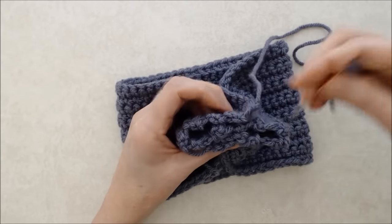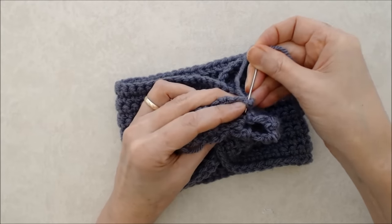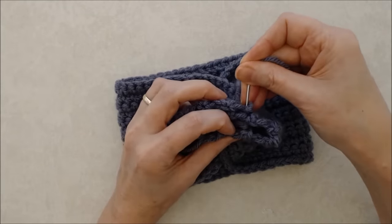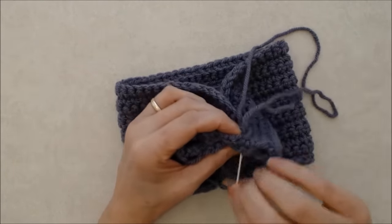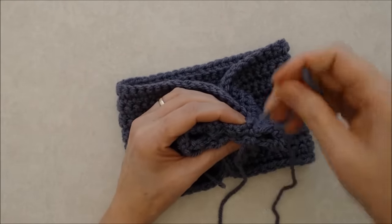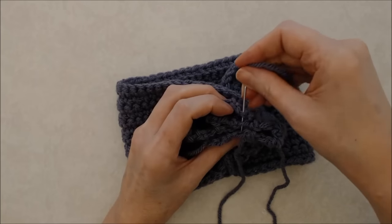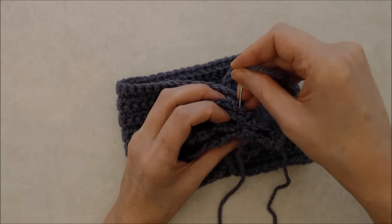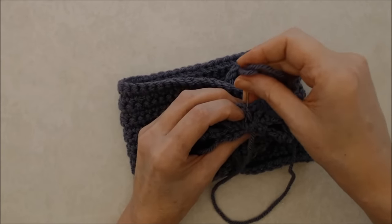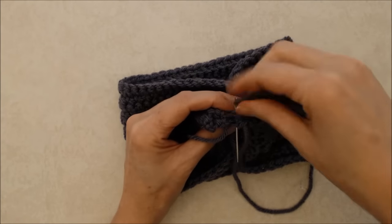Take your darning needle and come through the back of the knot — all joined together — then through the second piece, pick up the corner of the third piece, and come through the fourth piece. Pull that through and make sure it's nice and snug. Then do a whip stitch: go to the back and come through the first layer, second layer, third, and fourth layer. Work along, whip stitching those four layers together, picking up the ends of the rows — not really stitches, just the yarn ends at the row edges.